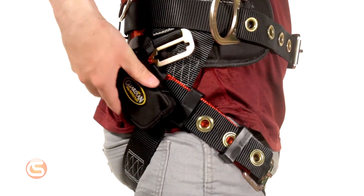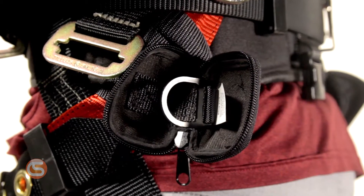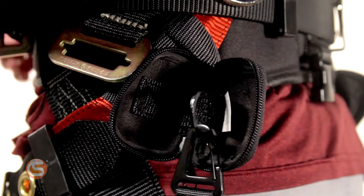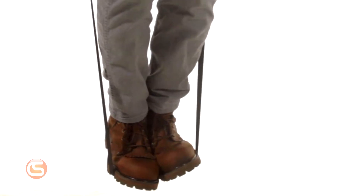In the event of a fall, the packs can be quickly unzipped, causing the straps to fall out. These particular straps are some of the quickest and easiest to assemble. Simply clip the longer strap into the loop and adjust accordingly. Then the worker just has to step into the trauma strap and stand up to take the pressure off their leg straps.